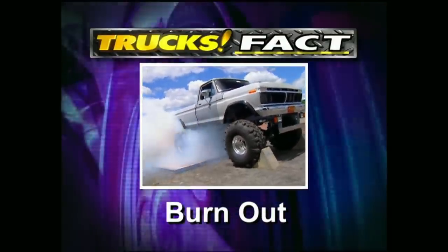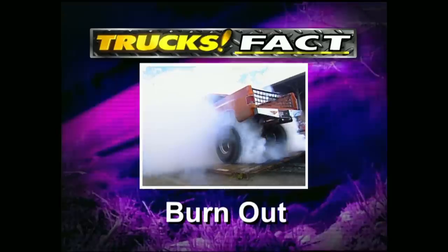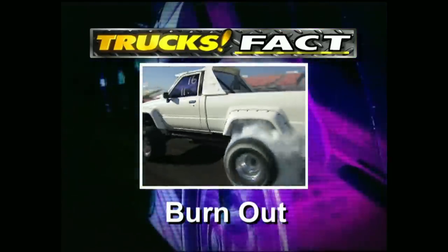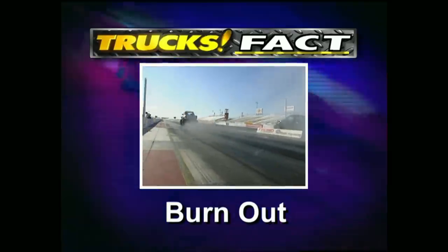A burnout was actually designed to serve a purpose other than just pure crowd pleasure and smoky skies. In the early days of drag racing, drivers discovered getting heat in the rear tires actually made for a better launch, which meant better ETs.